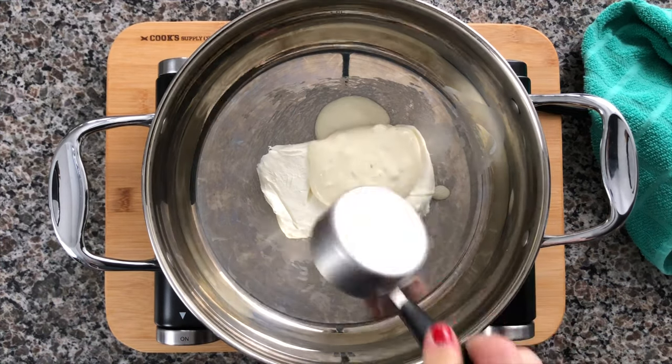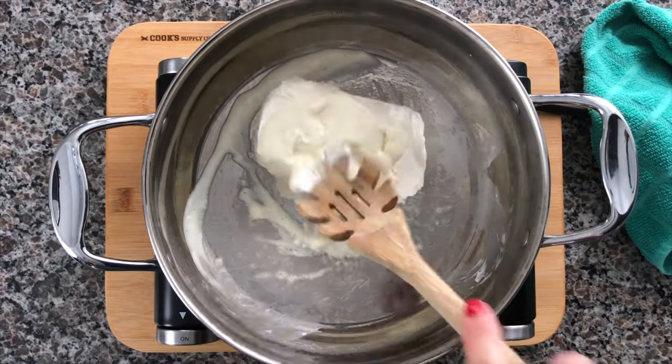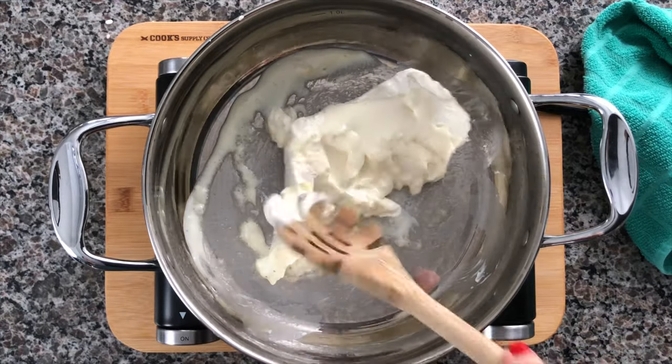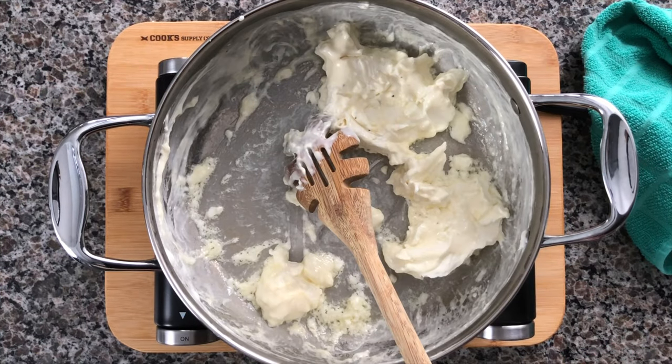In a large saucepan on low heat, go ahead and melt together one 8-ounce block of cream cheese with a quarter cup of blue cheese dressing. You can also use blue cheese crumbles, or if you're not a blue cheese fan at all, substitute that for ranch dressing.